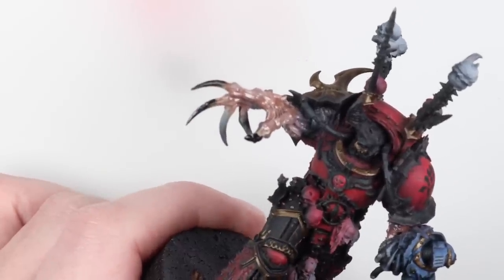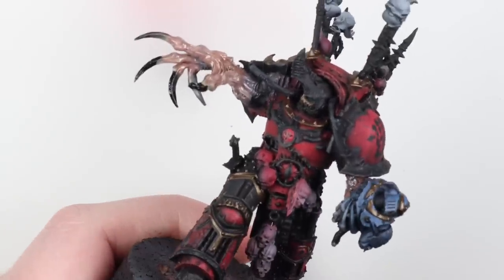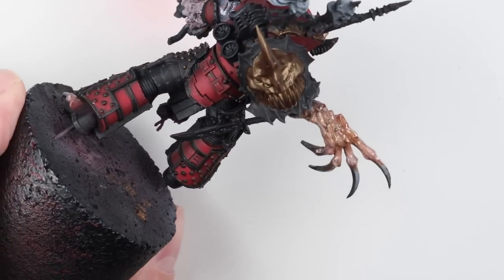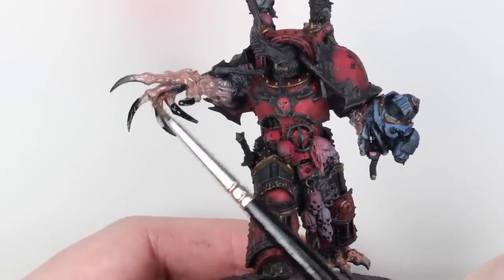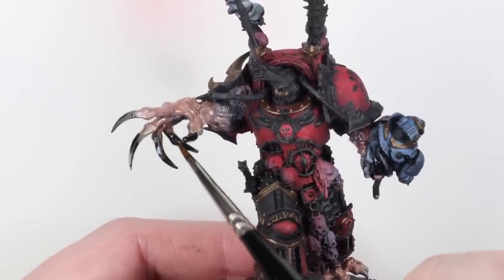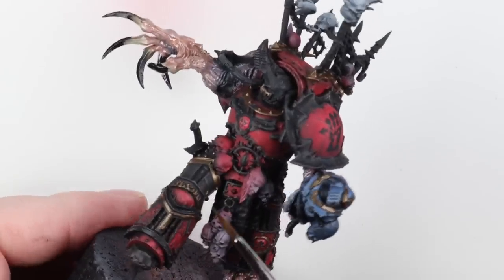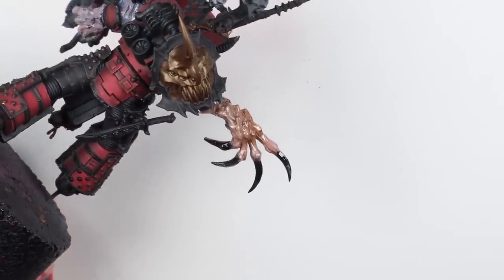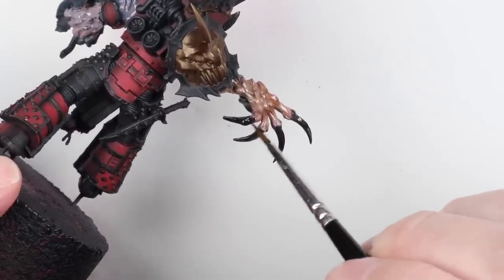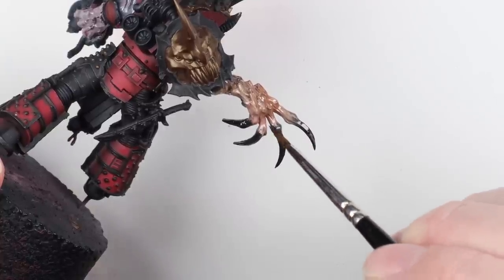I'm going to paint the claws in black using oil paint as well, because I want to get a fun blend going between the black talons and the real pink flesh. With oils I find it quite simple to blend them together — more so than with acrylics. Once I've got it all applied, I put a little bit of thinner on my brush and just work the areas backwards and forwards where they meet until I get the desired blend. If it doesn't go right I just go back in with one of the colors.